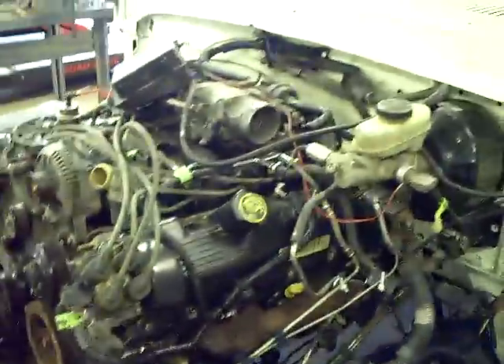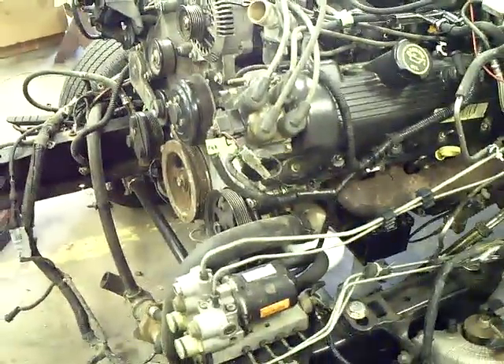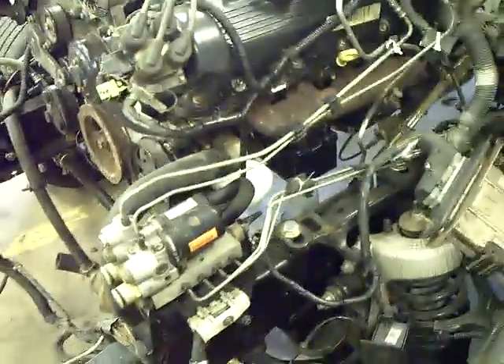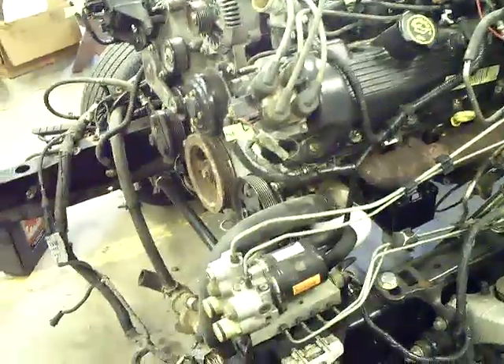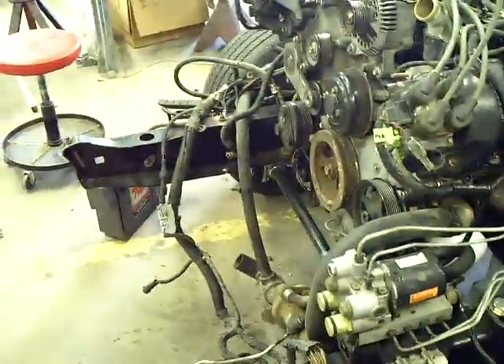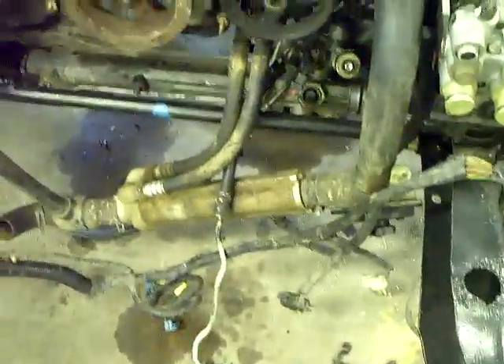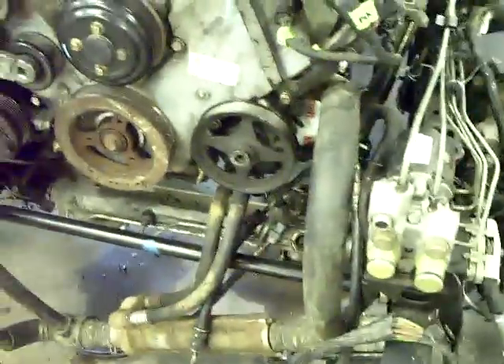We've got several other wires hooked up. I hope within the next week or so we'll be able to crank this thing up and see if it's going to run in there. And if we get over that hurdle, then we'll start worrying about working the front clip, radiator, coolers, condenser, and all that back on it — and maybe getting our air conditioner hoses made and our power steering hose running from our pump to our rack.